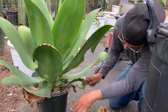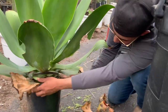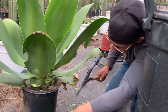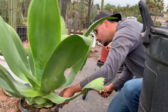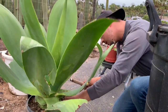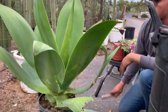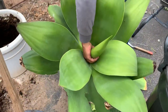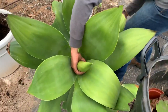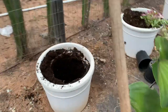Today we are going to pot this agave into this pot right here, but we have a tip that we wanted to give you guys for planting this type of agave. The leaves are very large and kind of don't let you add the soil in. We're going to show you this agave — I don't know the name, but if I can find it I'll leave it below in the comments. So we're going to pot it up.